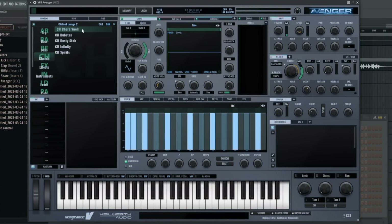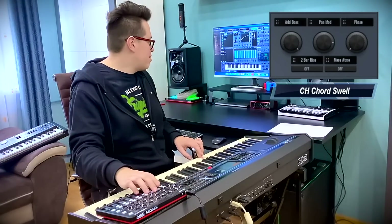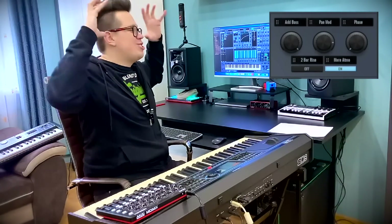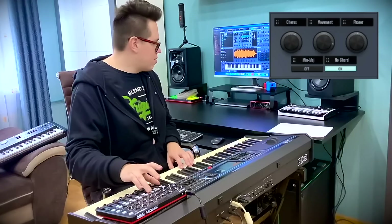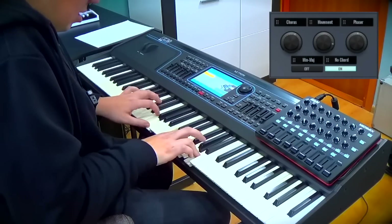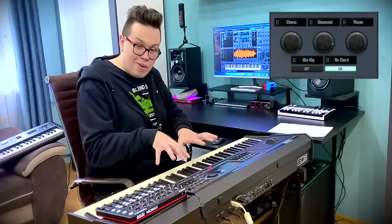And the chords category — I've got a chord swell. I can add the bass and make it more anthem. This is such a rich sound. It's like from house music, deep house. I've got an old chord macro, and you can play your own chords here.